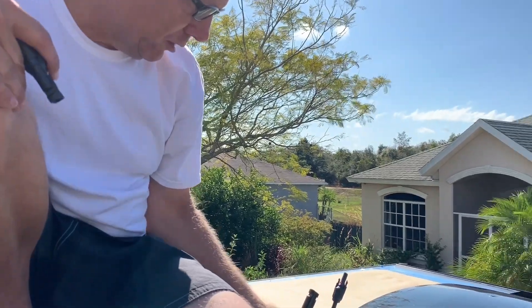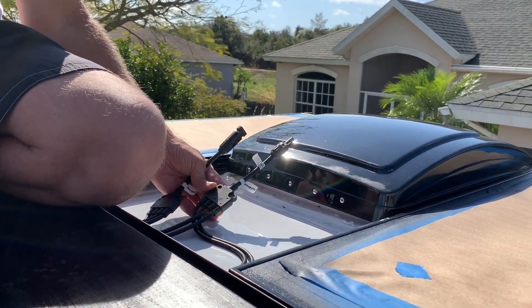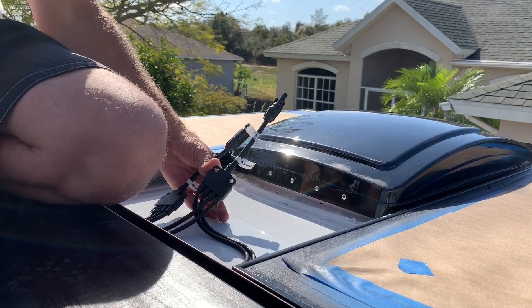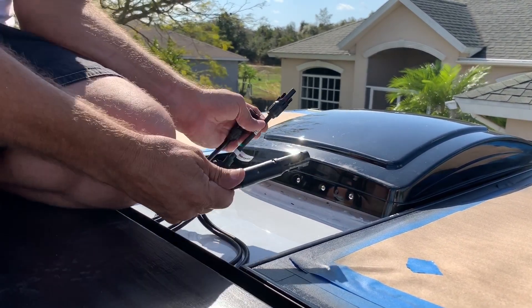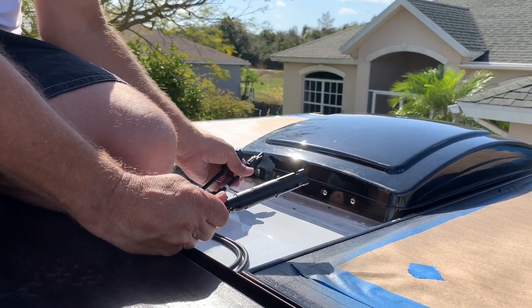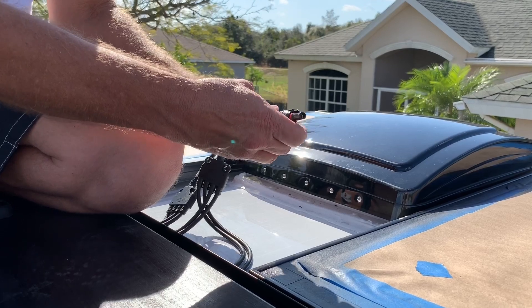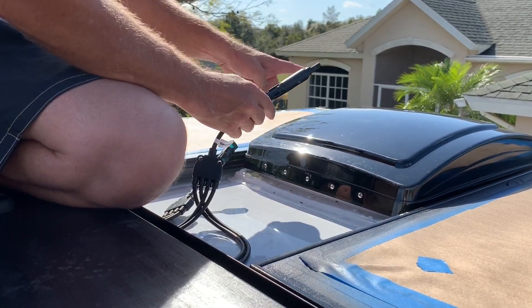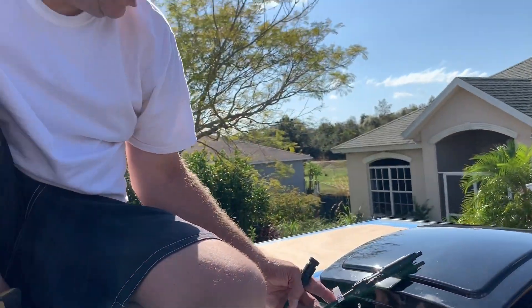Here are the wires coming out from the panels — the two lines that are going to go to the charge controller. For the positive, Renogy provides a fuse — I think it's a 30-amp fuse — and we'll connect that into this line. Then the positive will come out of there and the negative out of here, and they'll run into the van. We just have to tighten and bolt everything down and I think we're done.